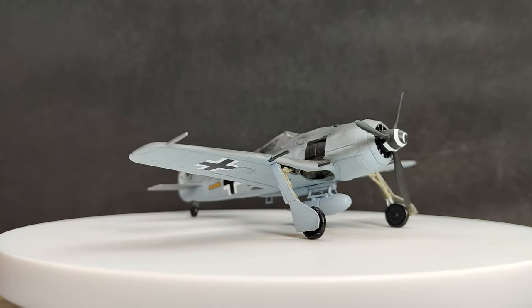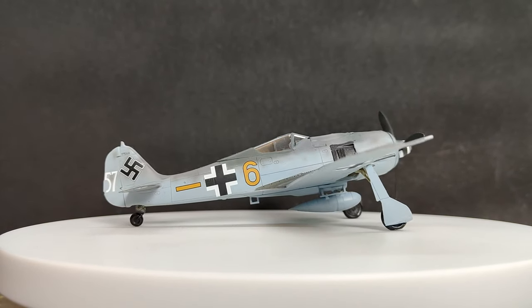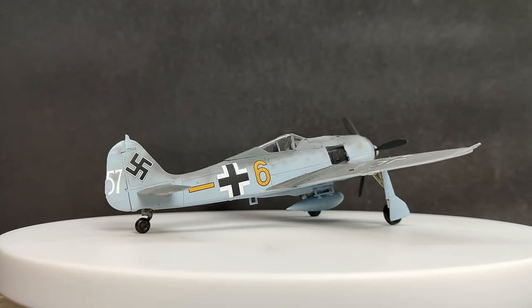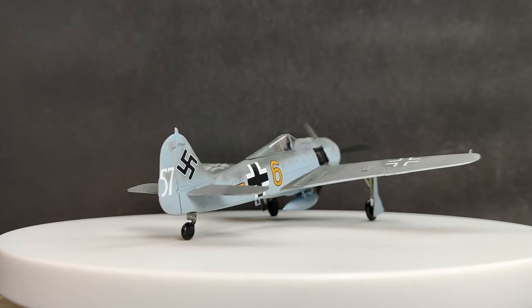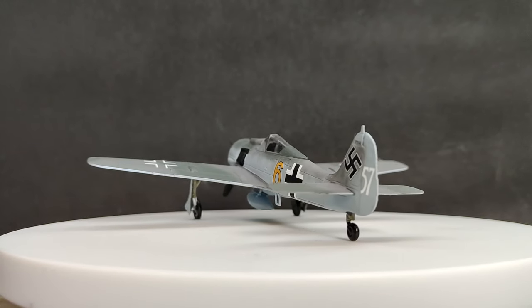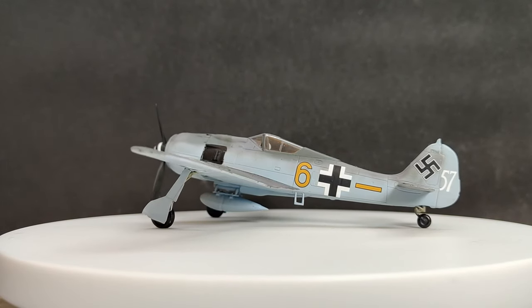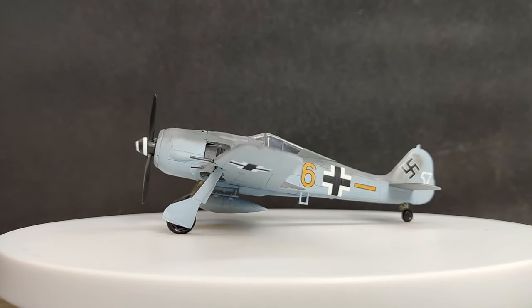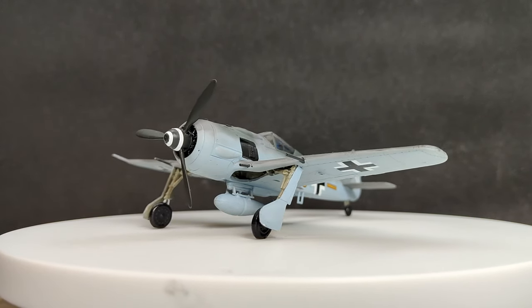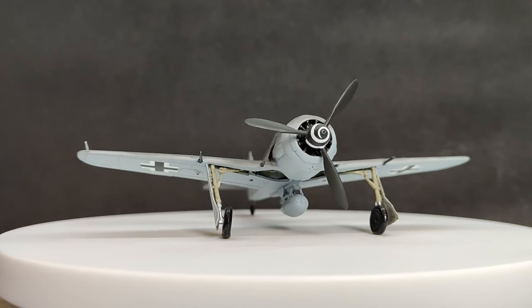Hello and welcome to this build analysis video of the Airfix FockeWolf 190A8 in 1/72 scale. I bought this kit for just two reasons: one, it was cheap; two, I wanted to practice modeling with an airbrush; three, I don't own it; four, I quite like the FockeWolf 190; and five, I definitely have an addiction for buying kits. But anyway, just those two reasons.